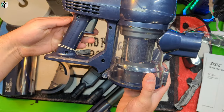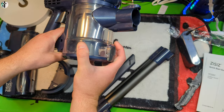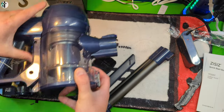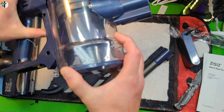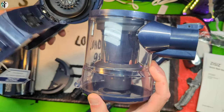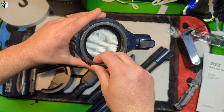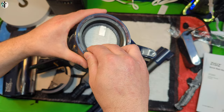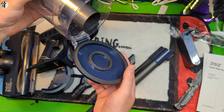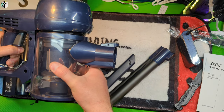Now this is your actual unit. You can press this gray button on the side, which loosens it up for you to take it off. Here's your one filter inside, which you can pull out for cleaning, or you can press this and clean it from the bottom without taking it off — which is probably what most people are going to do.